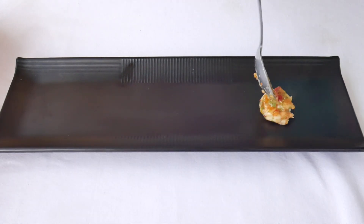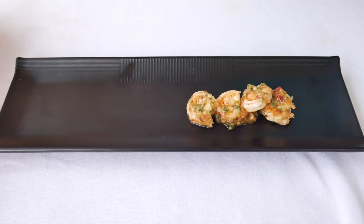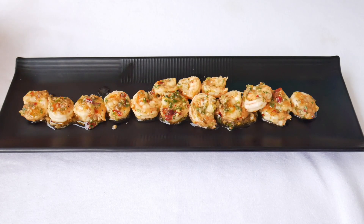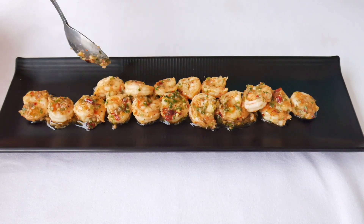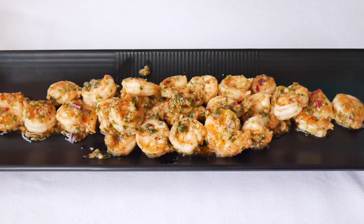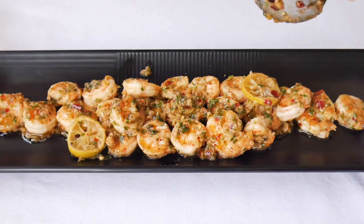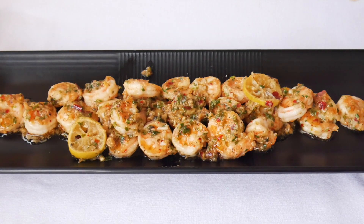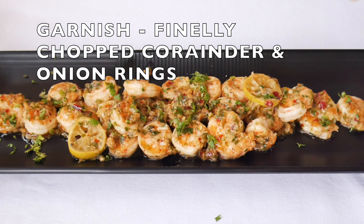Transfer the prawns onto the plate along with the gravy and the lemon slices. Garnish it with freshly chopped coriander and some onion rings.